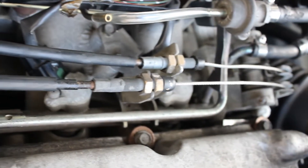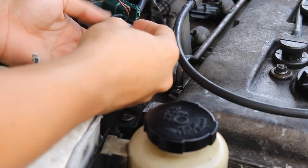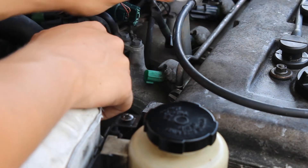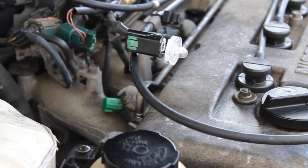Usually the injectors are located on top of the intake manifold. To use the light, you would unplug the harness from the injector and put the light in the harness as shown in the video. Then you would turn on the car and should see a flashing light — it's hard to see on camera, but it's there.